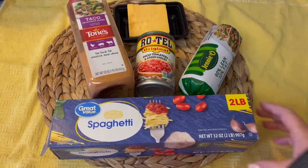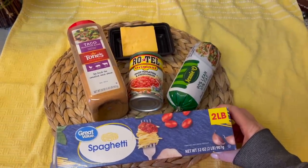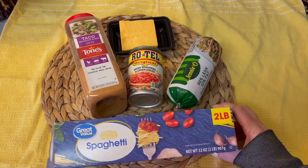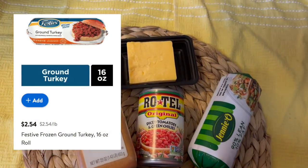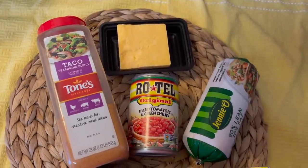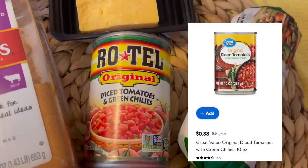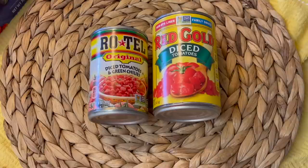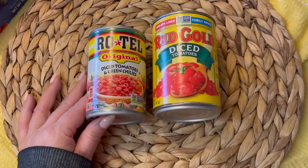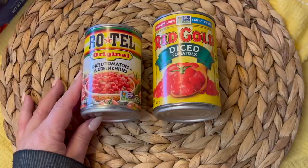For the taco spaghetti you'll need one pound of ground turkey. I'm using Jenny-O because I already had this on hand, but I suggest using the Festive brand for $2.54 at Walmart. I'll be using these Rotel tomatoes with green chilies, but Walmart sells a knockoff product that's only 88 cents. For my viewers that have never tried Rotel, it's basically just diced tomatoes with some jalapeño peppers in them. They also do sell a milder version. They come in these small 10-ounce cans.